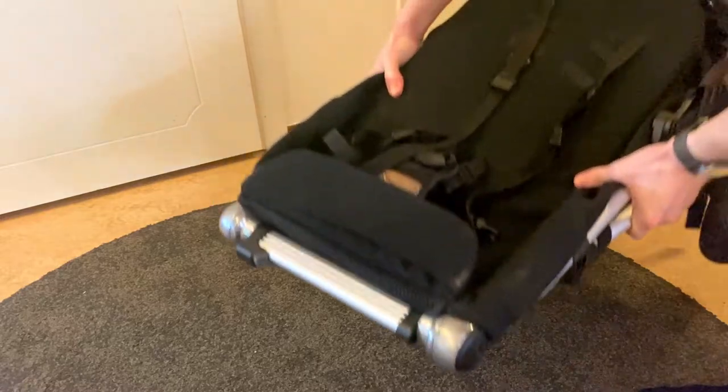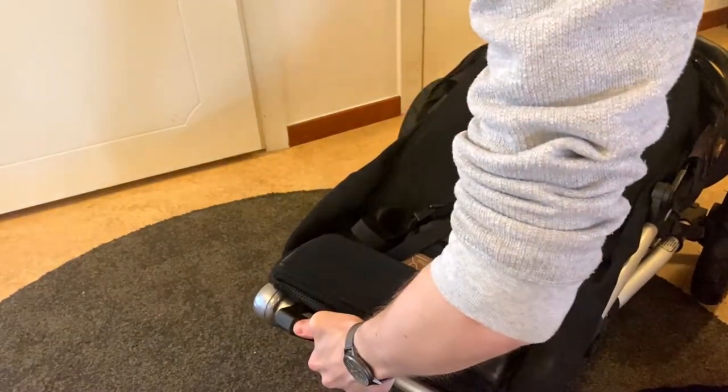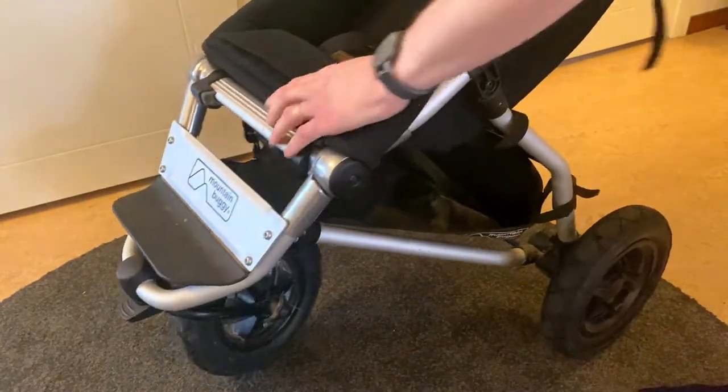To unfold the pram, all we have to do is reverse the process and twist the metal bar while lifting the pram upwards. With some help of gravity, the pram then basically unfolds itself.